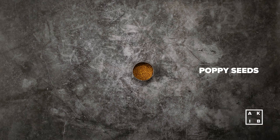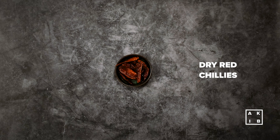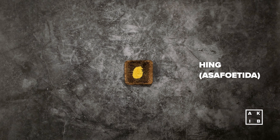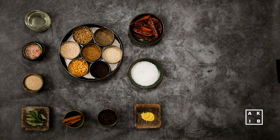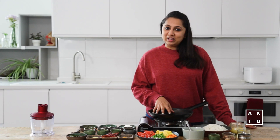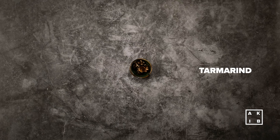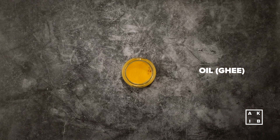We also need poppy seeds, some salt, turmeric, some dried red chillies, hing or asafoetida, cinnamon stick, and some curry leaves. Additionally, to flavour our dish, I will be using some tamarind, jaggery, cashews, and oil or ghee.